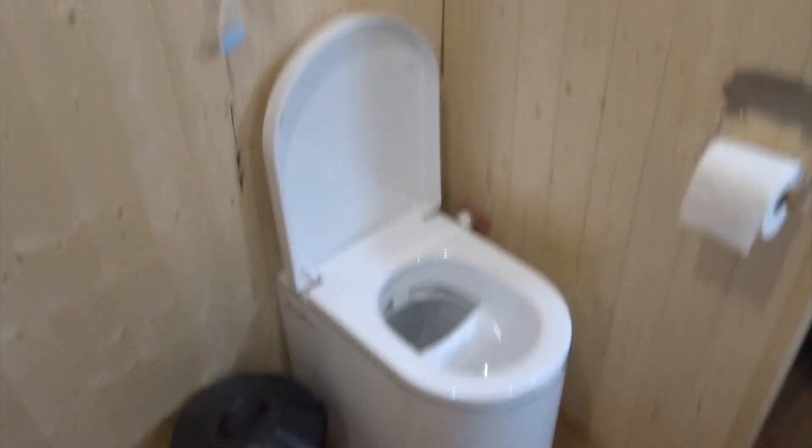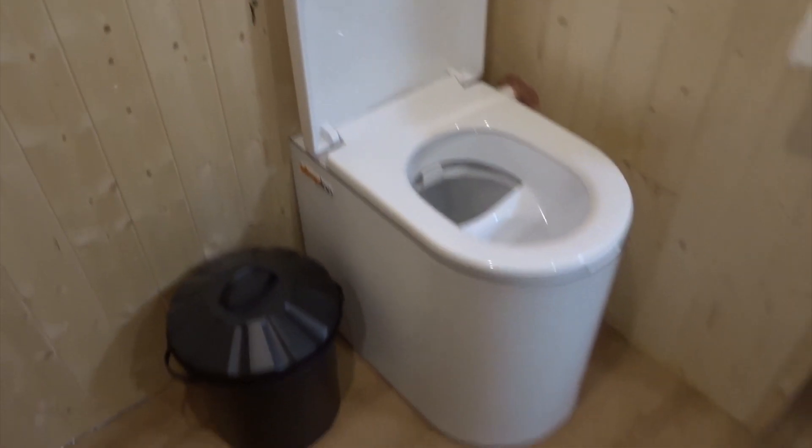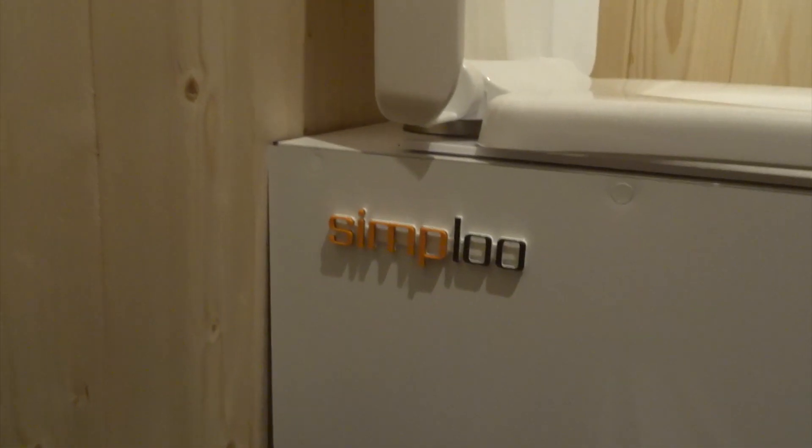So there we go - toilet all done, all installed, air take there, that's perfect, just what we needed. If you enjoyed that video guys don't forget to hit the like and subscribe and I shall see you in the next video. Stay positive, peace. Simploo - anybody's interested, it's called Simploo.